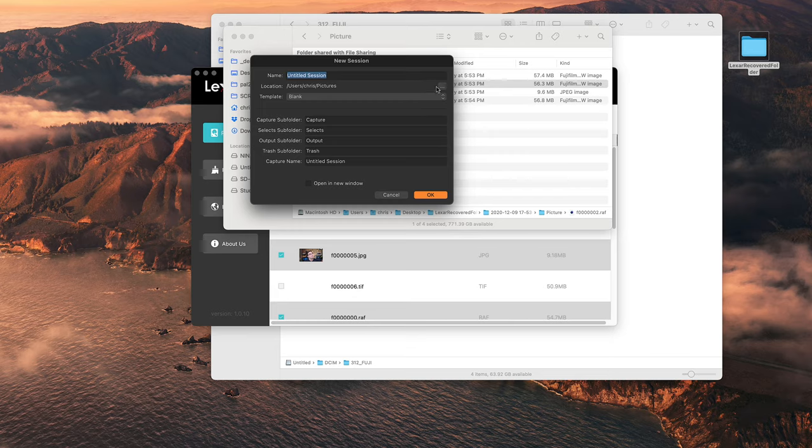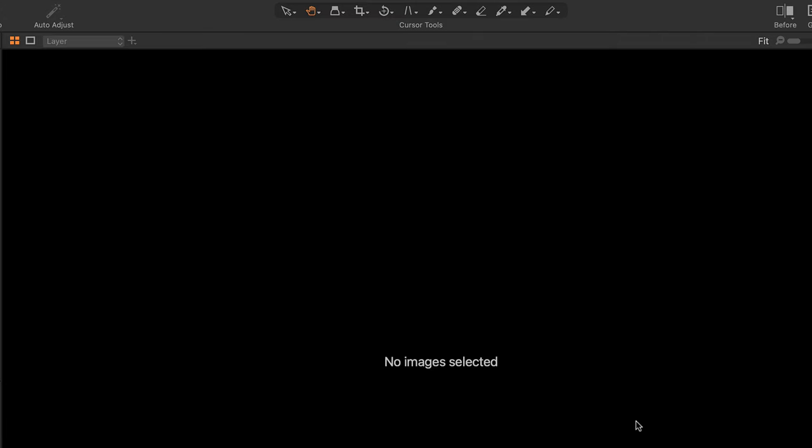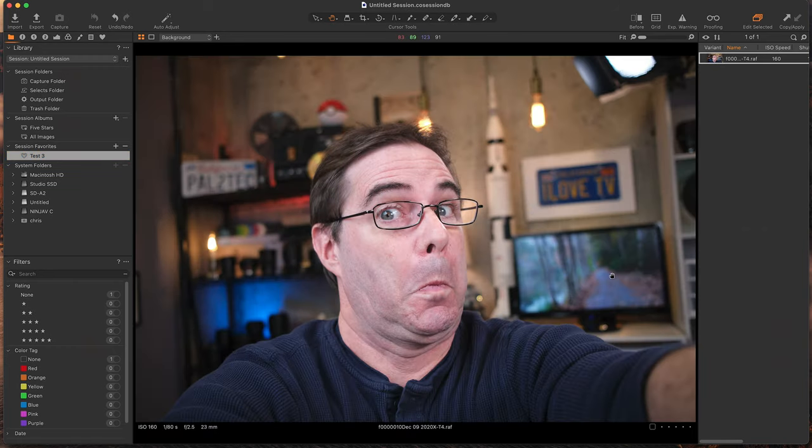I'm going to quickly bring these into Capture One. Have a look at this. There is my RAW file, right in Capture One. I'm so glad I recovered that photo.